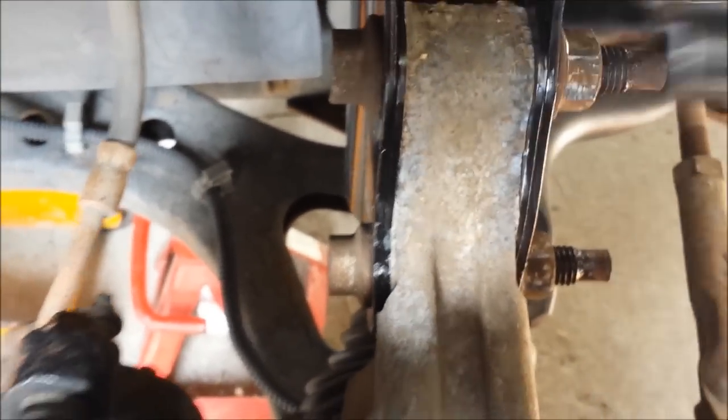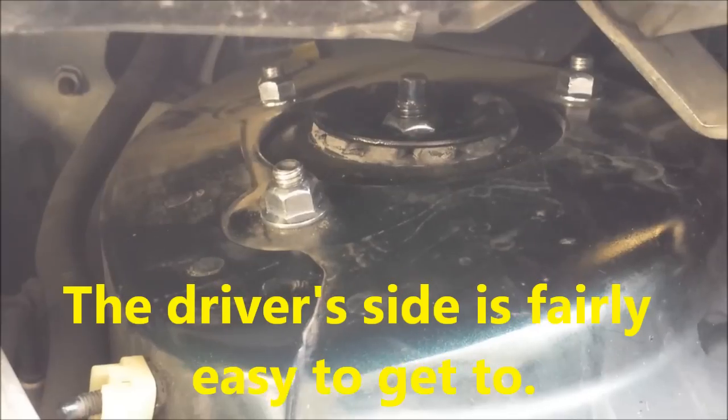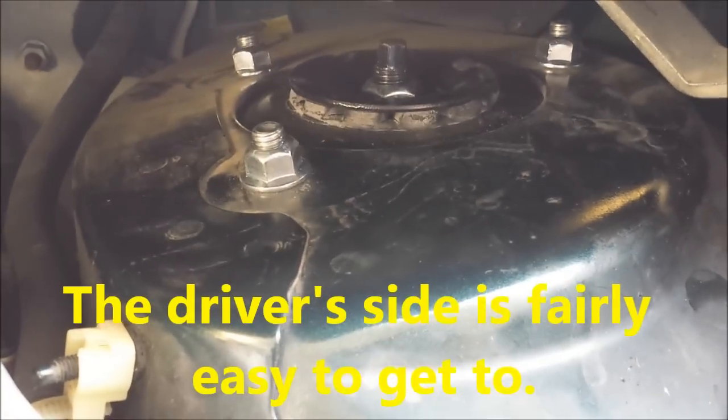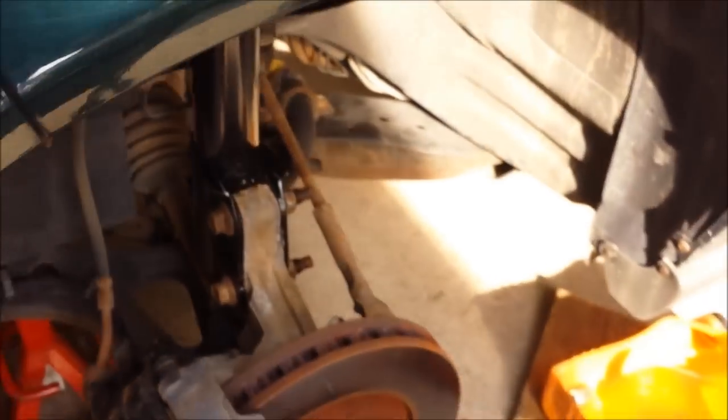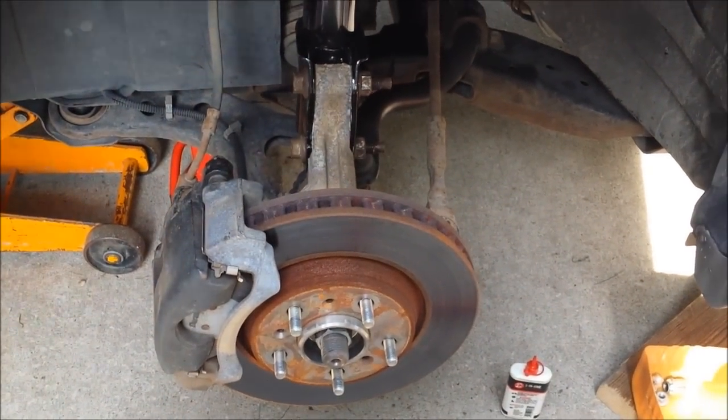That one got it tight. This one has a little gap. The gaps are gone right here and down here and those bolts are on. The nuts are now tightened up and these are tightened up.